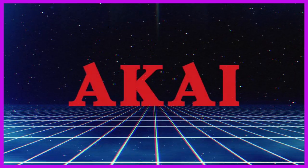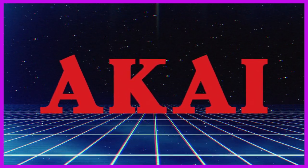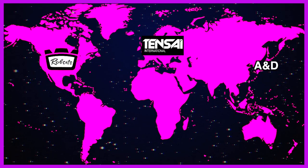What is the Akai AX60? Well, let's start with a quick history lesson. Before the mid-80s, Akai primarily developed consumer hi-fi electronics under a handful of different brand names that varied depending on the region. They were Roberts in the US, A&D in Japan, and Tensai in Western Europe.